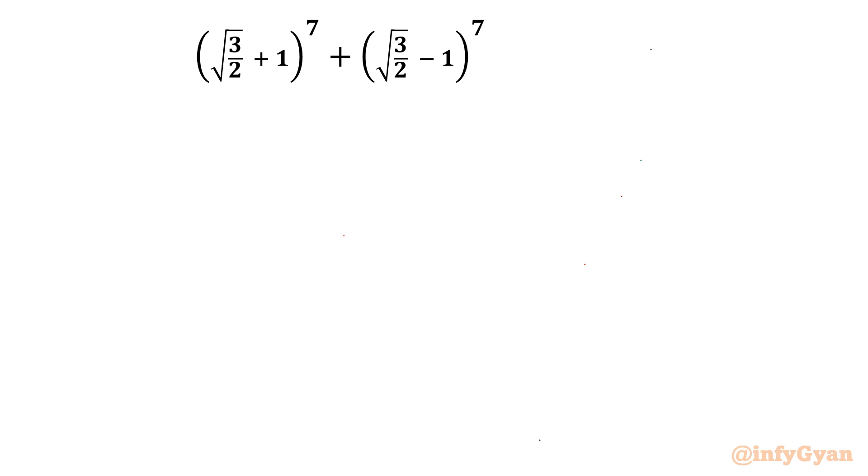Welcome to InfiGyan friends. Today in this video we are going to take up another algebraic challenging expression which we have to simplify. It is square root of 3 over 2 plus 1, whole to the power 7, plus square root of 3 over 2 minus 1, whole to the power 7.